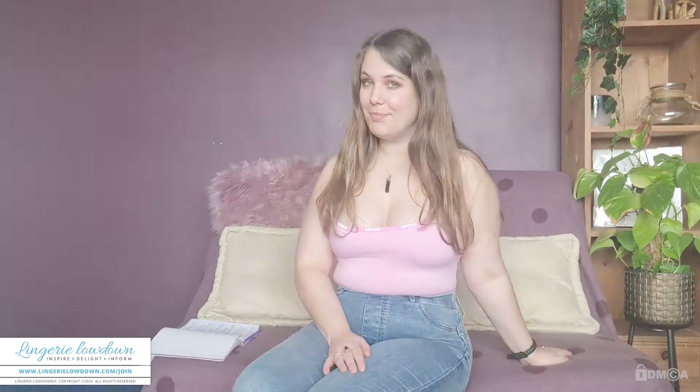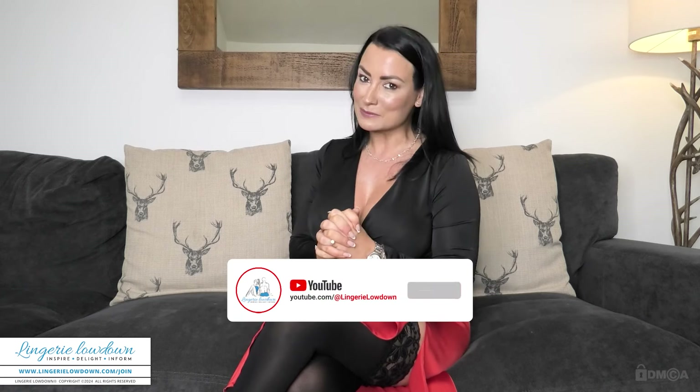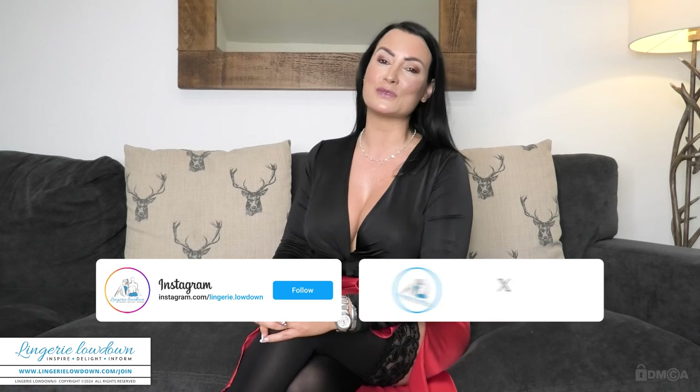Let me know what you think in the comments below. I hope you've enjoyed our preview from today, and if you would like to see more of myself and our amazing team at Lingerie Lowdown, then please do consider becoming a member. Our membership starts at just £9.99 a month, giving you unlimited access to over 11,000 reviews. Just go to www.LingerieLowdown.com/join. Please do like this video, leave a comment, subscribe, and hit that notification bell to stay in the loop whenever we drop new content on our Lingerie Lowdown YouTube channel. Don't forget to connect with us on Instagram and Twitter to follow our updates and see our behind-the-scenes glimpses.